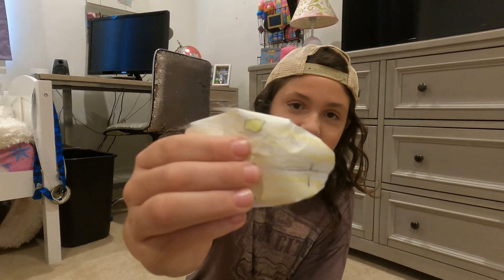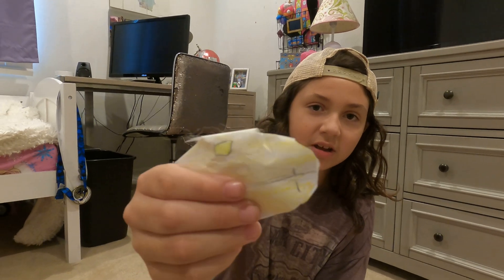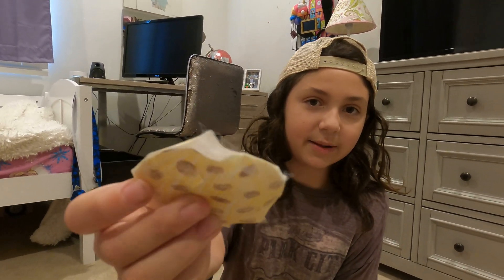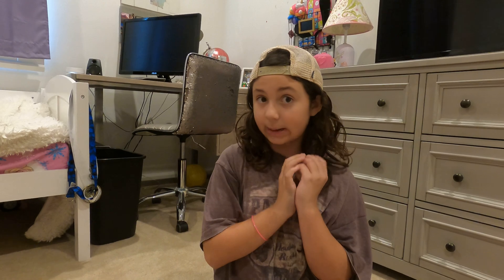My least favorite is this pancake I made — it has staples and it's really ugly. Then I have this cookie; it was a bad idea to make a circle one, so it's got some holes, and that was not the best idea I've ever had. So yeah, those are some of my bad ones.